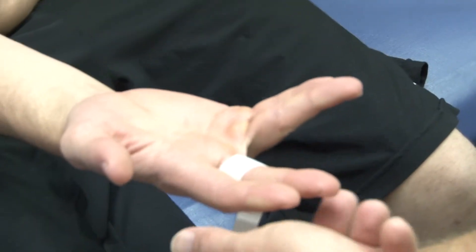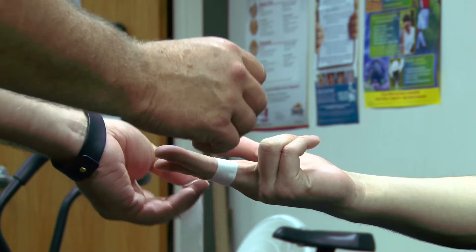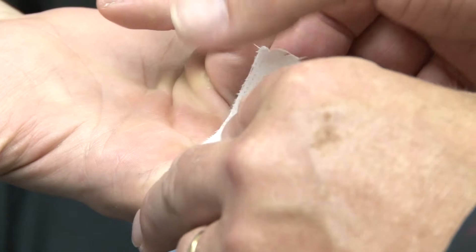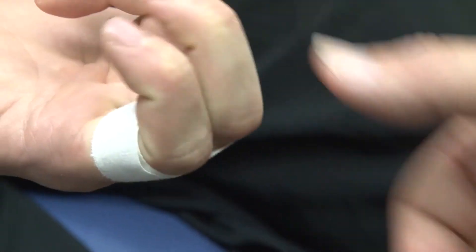I'm going to bring it around, staying off the knuckle, and tape the fingers together like such. Then have him bend his fingers just to make sure that the tape is off the knuckles and doesn't feel uncomfortable.